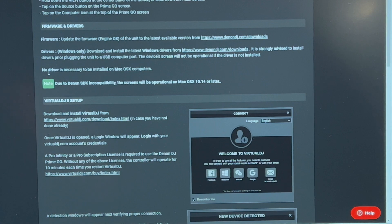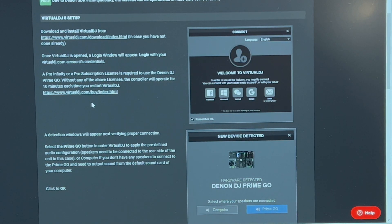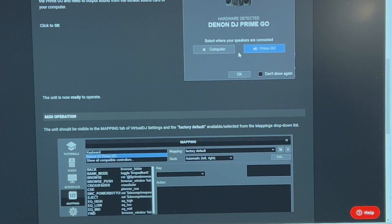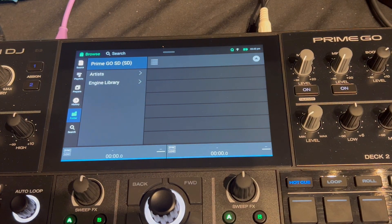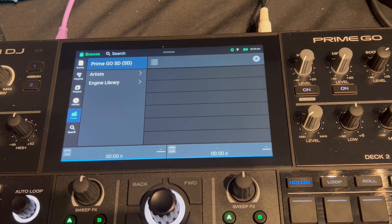Now we have all the drivers necessary. You don't need this Windows driver if you have a MacBook, but we're talking Windows right now. The next thing you need is the full version of Virtual DJ, which costs $2.99 if you don't have it — you need that to use the Prime controller. Without it you'll only be able to use it for about 20 minutes. So go ahead and fire everything up and get into Virtual DJ.